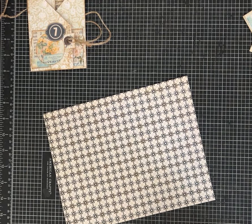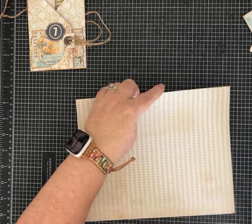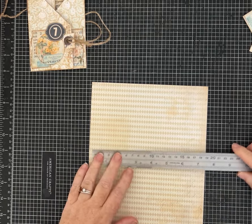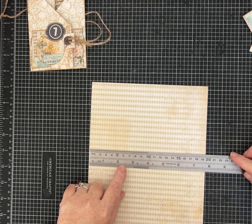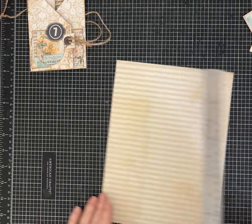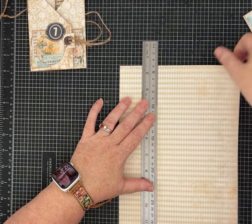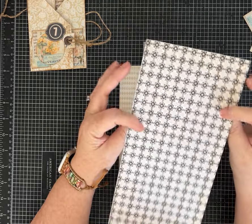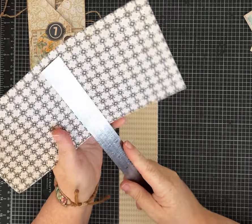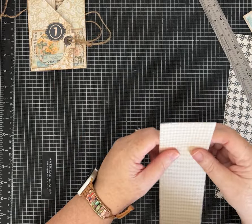We're also going to cut a strip that's 2½ inches off, so you'll end up with a piece that is 5¼ by 10 inches. You can tear it, score it, or cut it on a trimmer. After the cut, our piece is 10 inches by right at 5¼.